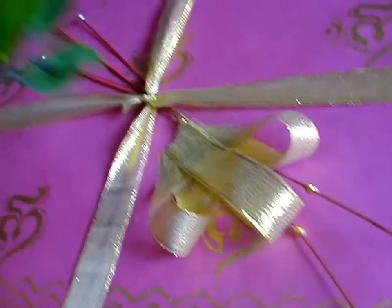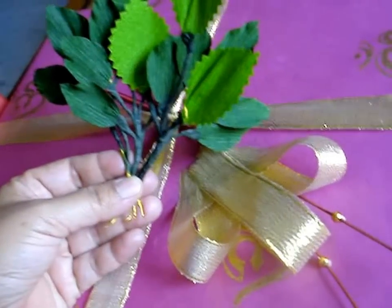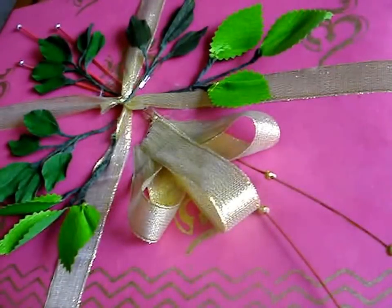Now I am going to use these leaves and stick them around a circle. After you have stuck the leaves, it will look like this.